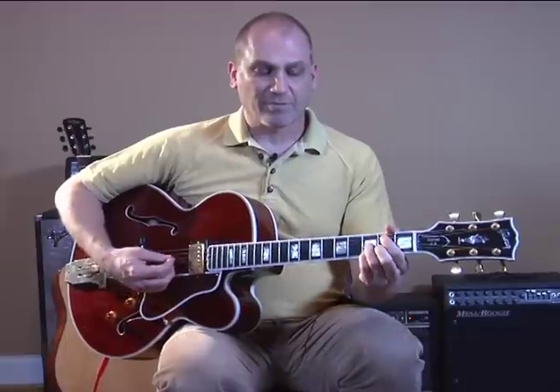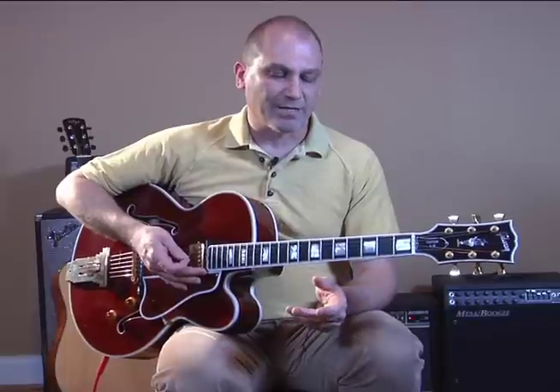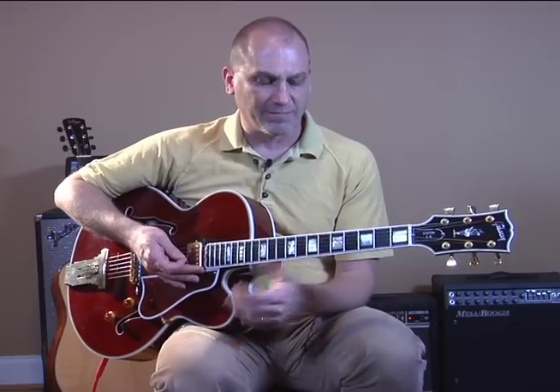Now if this feels awkward for you — just a sidebar here — if it feels awkward going from this G9 to this A7, I have a lesson on the site about awkward chord changes, and you may want to check that out. It'll give you some tricks about training your muscle memory to make those changes easy.